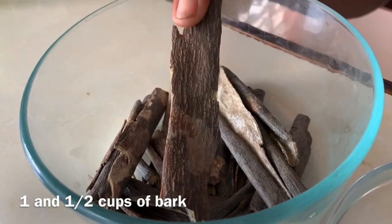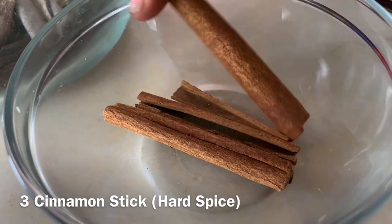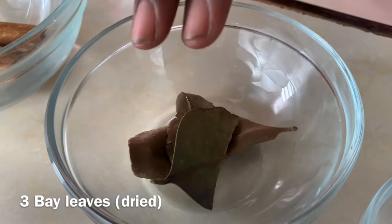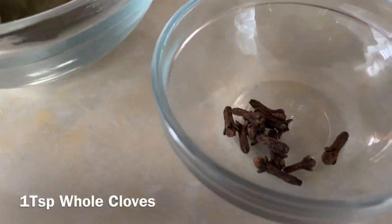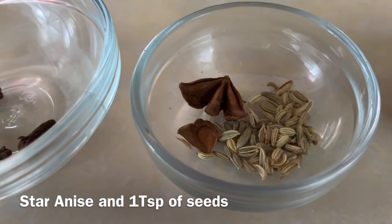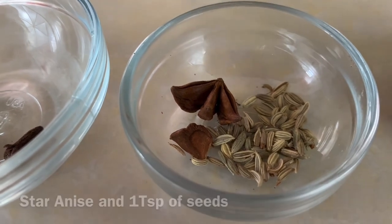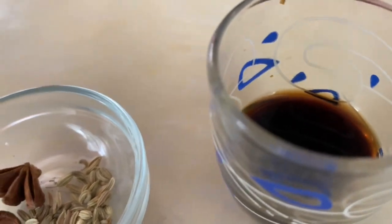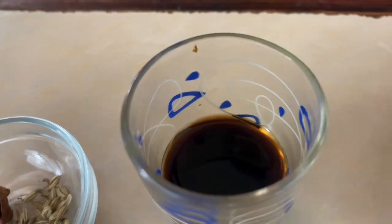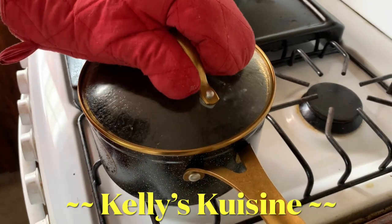We have one and a half cups of bark from the snake wood tree. To balance it out, we have a couple sticks of hard spice, a couple of dried bay leaves — it must be dried, this gives such an amazing flavor. We have one teaspoon of whole cloves, one teaspoon of star anise seeds, and one whole star anise — star anise also adds a little bit of sweetness.